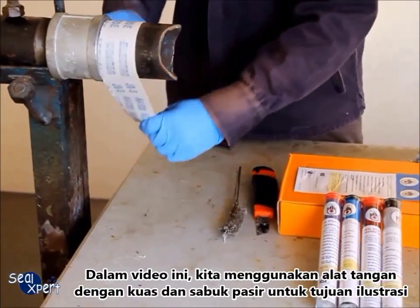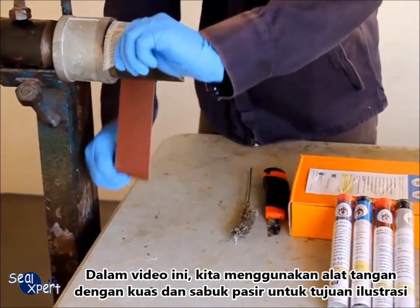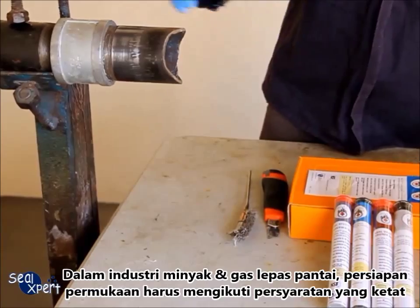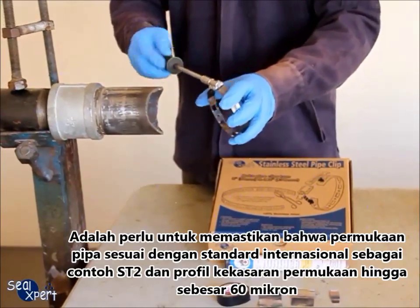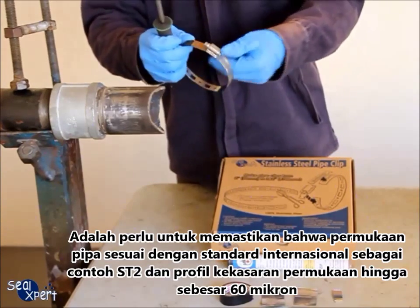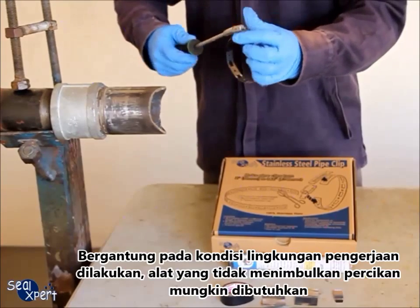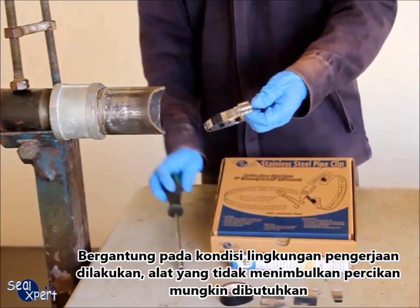In this video, we are using a hand tool wire brush and sand belt for illustration purposes. In the oil and gas and offshore industry, surface preparation follows a more stringent requirement. It is necessary to ensure prepared surfaces comply to international standards — for example, ST2 and surface profile to 60 micron roughness. Depending on the environment where the work is carried out, a spark-free tool may be required.